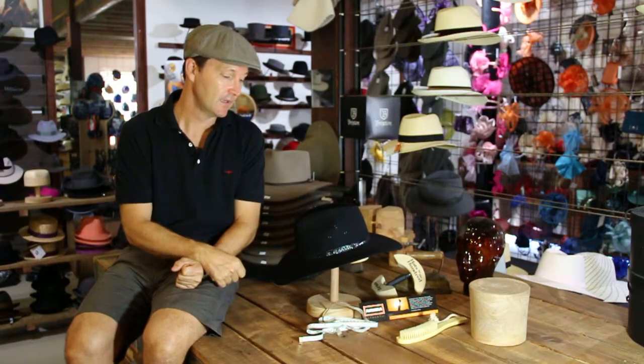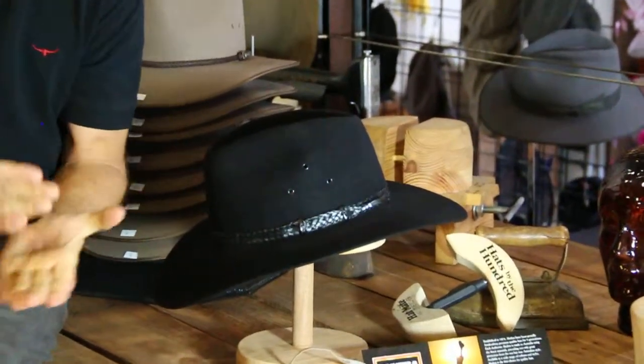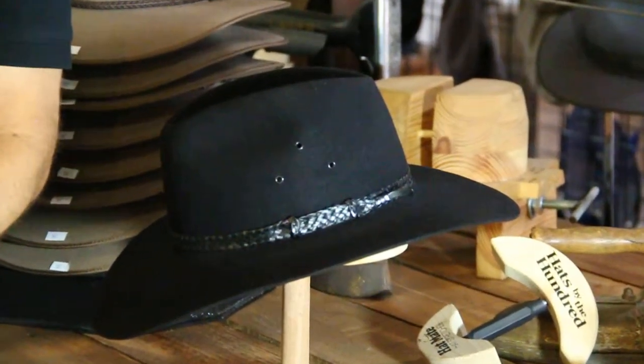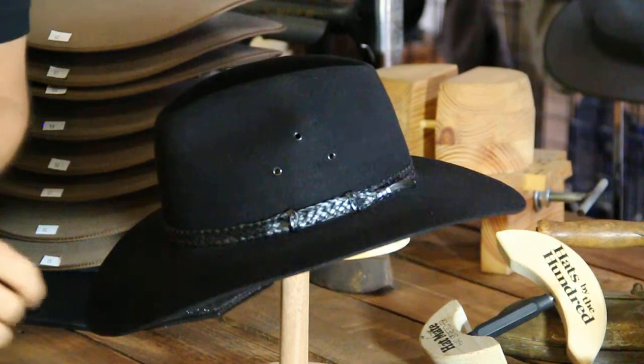Now we have this hat made for us in a very special colour, black. Love this colour. It's a very particular and very successful hat, and they also have a stock colour in bran, which you can see on a separate video.